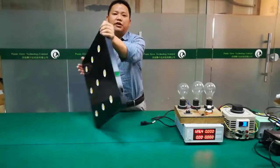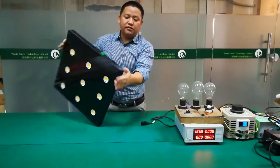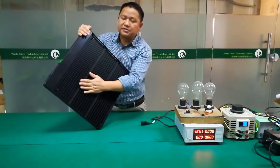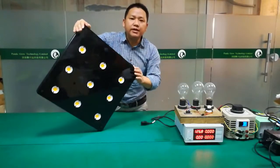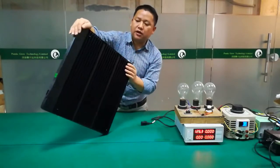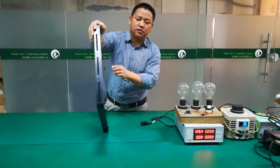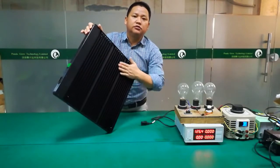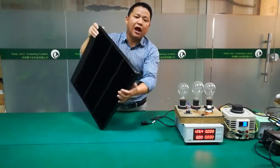This grow light is very, very thin — ultra thin. We use a special painting and design for cooling, so this grow light needs no fan for cooling. Just use the special painting to make this grow light very special and ultra thin.